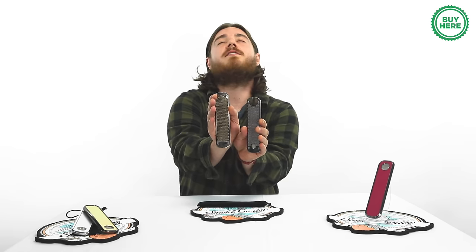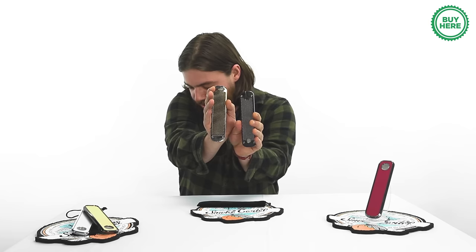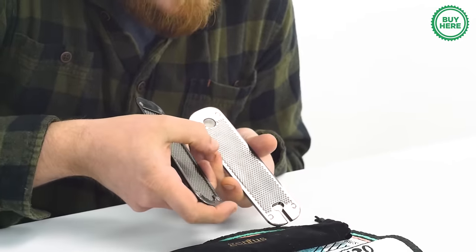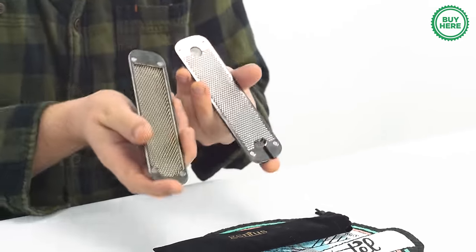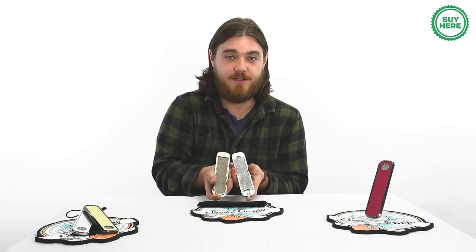Let's open this guy up and take a look at the Genius Pipe's patented cooling technology. What we're looking at here is one, two, three, four — two thousand tiny dimples that diffuse your smoke and create a cough-free experience.